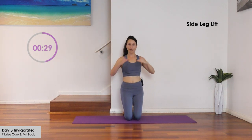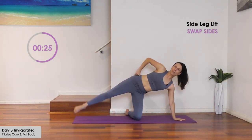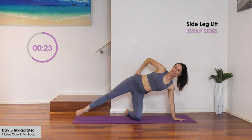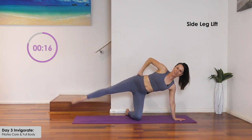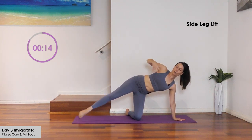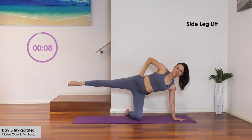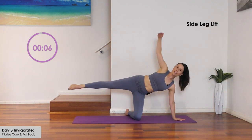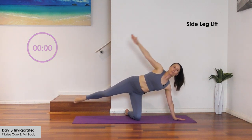Take a breath, re-center, and move to the other side. Take the arm down and single leg lift for ten. Stay strong through the torso. Extend the top arm at the end for five counts, then bring it down. Well done.